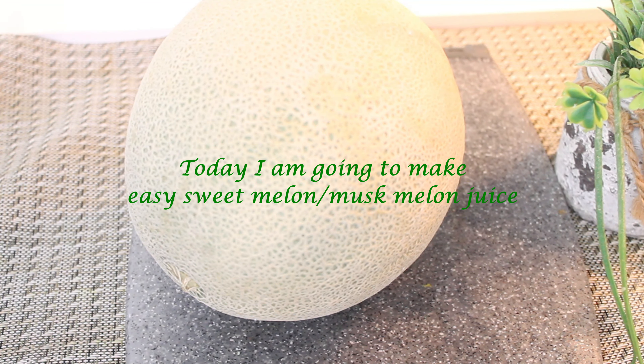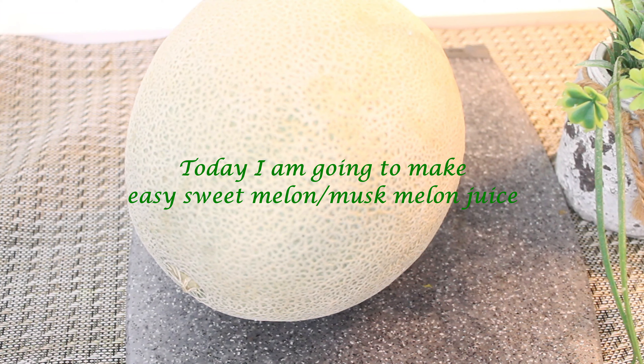Hello friends, welcome to Charlize Kitchen. I am making an easy iftar drink. It is a mint drink. Subscribe to the channel and press the bell icon.